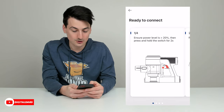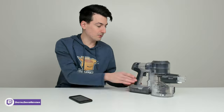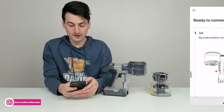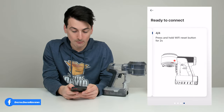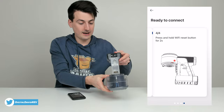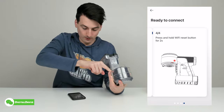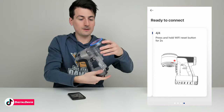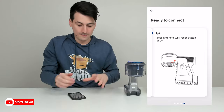Now you can see the setup steps: ensure the power level is greater than 20%, remove the dustbin — which we just did — then position the barcode as shown, and press and hold the WiFi reset button on the bottom side for two seconds. Now you can see it's illuminated up top, and the WiFi indicator is now blinking.